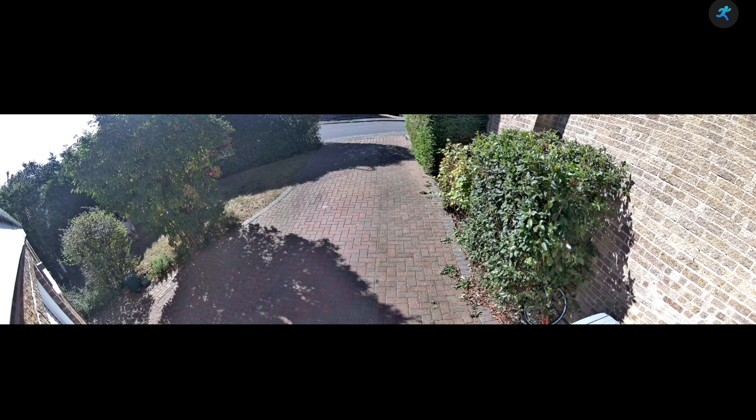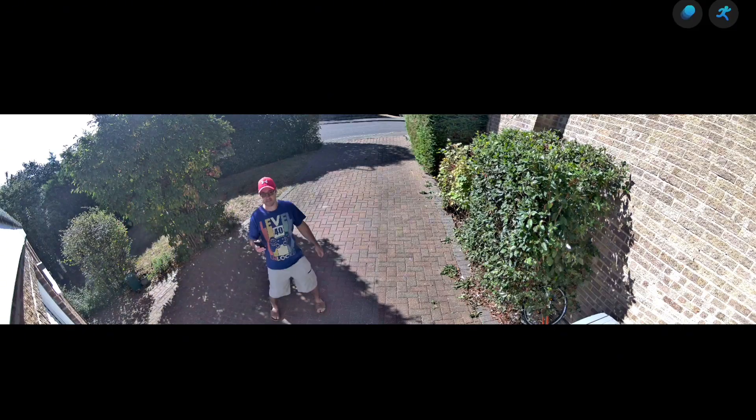The 180 degree coverage means I can now monitor the entire front garden with a single camera, eliminating all those blind spots and getting much earlier detection if anyone approaches the house from the side. At roughly twice the price of the RLC520A it's not cheap, but if you need ultra-wide coverage there aren't many alternatives that work this well. And think about it — you're effectively getting two cameras anyway.